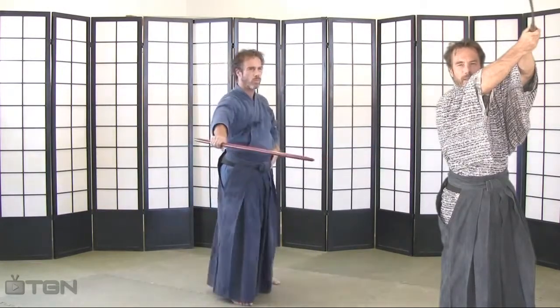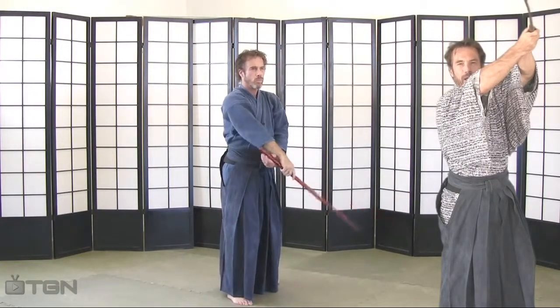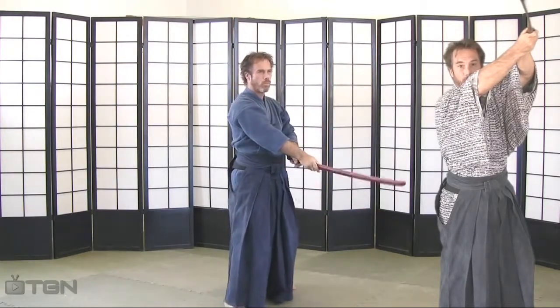The seventh cut in this series is a migi-kesagiddy from eleven o'clock to five o'clock in a downward-diagonal strike.